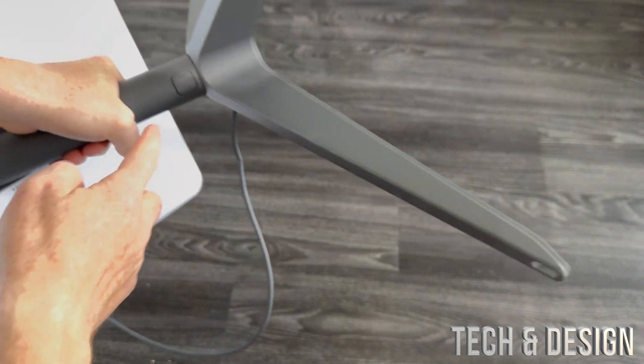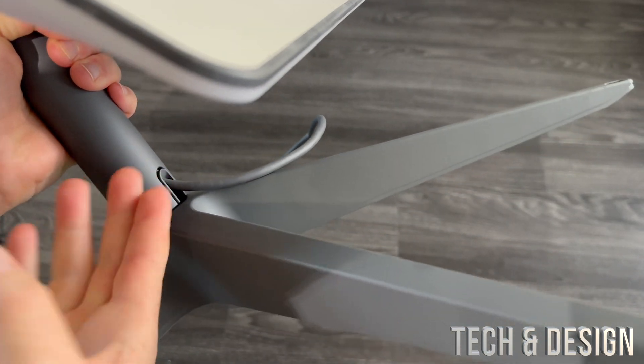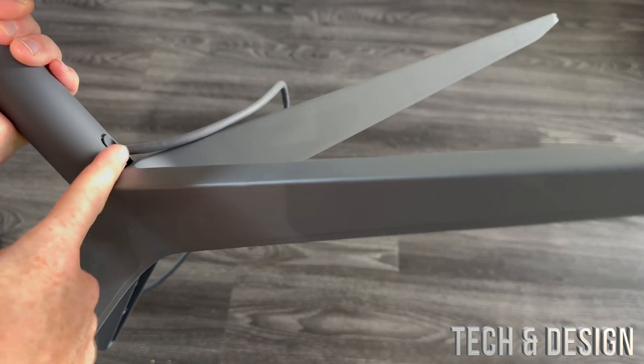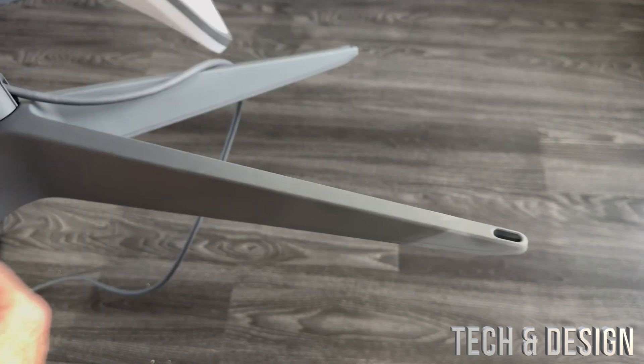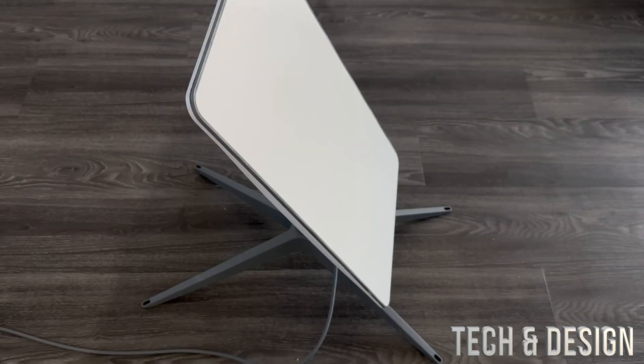To take it out, you have to press that button. On this side, you'll notice that's where your cable comes out from. This is already designed so your cable can stay inside when you're installing this — you don't need to take out the cable and try to fit it through. You can just snap it in.